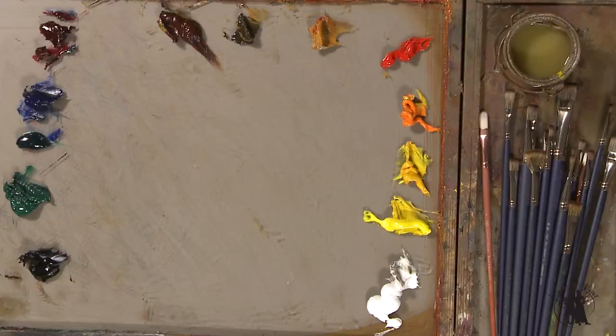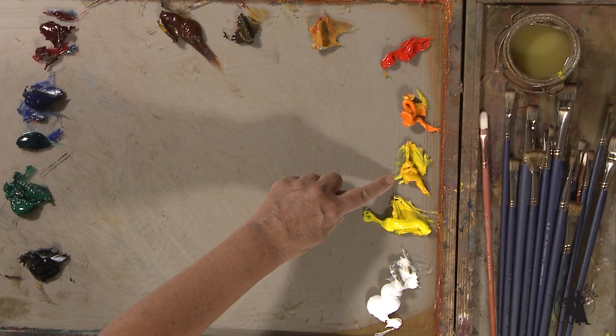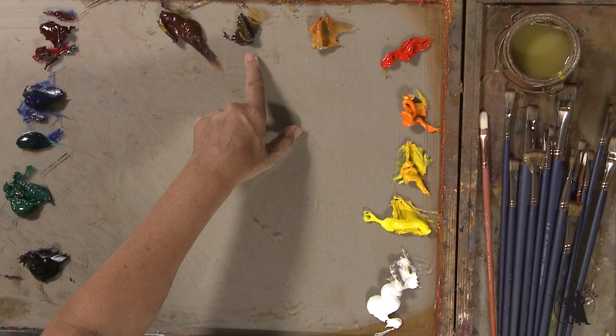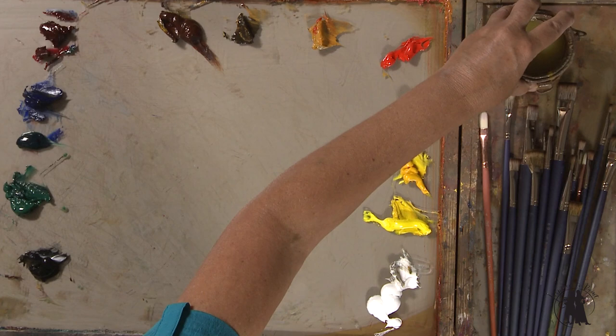Let me go over my palette with you. I have my regular palette: titanium white, Cadmium Lemon, Cadmium Yellow Medium in Gamblin — which would probably be Cadmium Yellow Pale in Winsor-Newton — so a cool yellow and a warm yellow. I have Cadmium Orange. If you're using Winsor-Newton, I would use Cad Yellow Deep. A regular Cad Red. I've got Yellow Ochre, Raw Umber, Transparent Oxide Red or Transparent Earth Red depending on brand, Alizarin, French Ultramarine, Phthalo Green, Viridian, and Ivory Black. And I have Gamsol for my solvent and Neo-Megilp for my medium.